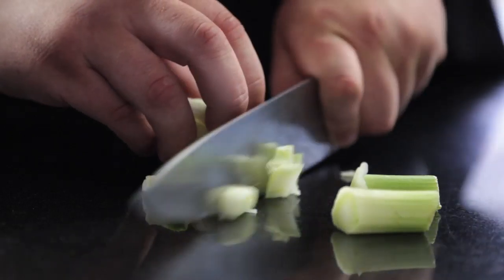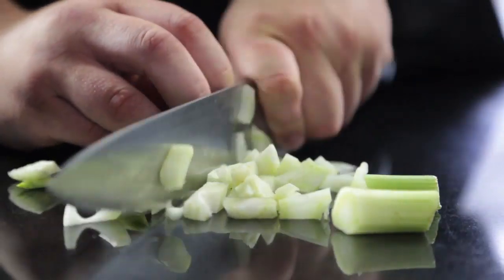Orange and fennel is a great flavour combination. The aniseed flavour you get from the fennel works really well with the zestiness you get from your orange. These flavour combinations go really well with whitefish.